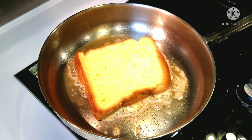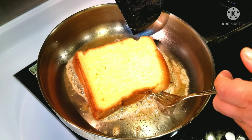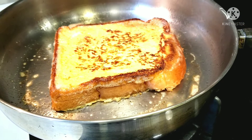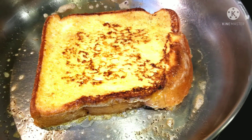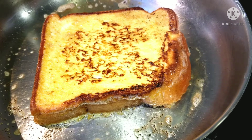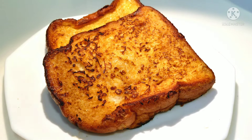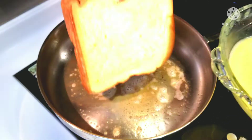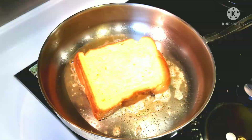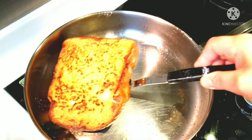Cook for a couple of minutes until nice and golden brown. Take a peek — when it is nice and golden brown, go ahead and flip it over and cook on the other side for a minute or two. Add a little oil and butter before you fry each slice of bread. This recipe can make 4 to 5 slices.